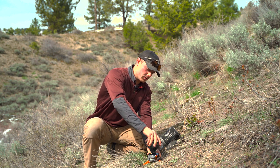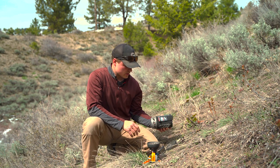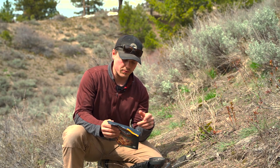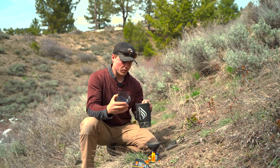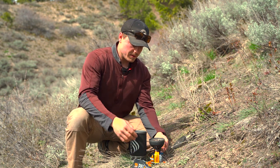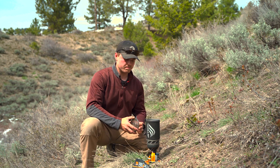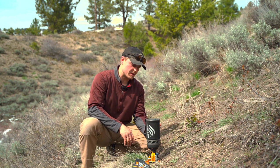Then you just thread your stove right on top — you don't want to cross-thread it, make sure it goes on nice and easily. A lot of times it'll leak a little bit of fuel when you're taking it off, but it's not a big deal. Once you've got your stove on there, take your cup and put the amount of water you need in it — if you're doing a dehydrated meal like Peak Refuel or Mountain House, the back will have a specific amount listed. Then turn on the fuel, strike it, and set your pot right on top, lock it into place, put your lid on, and it's good to go.